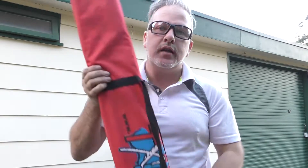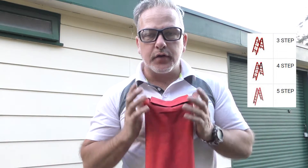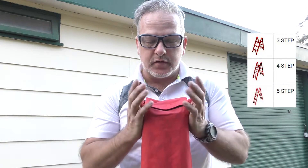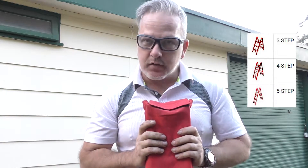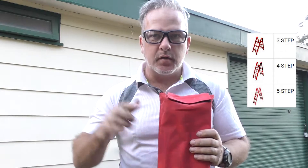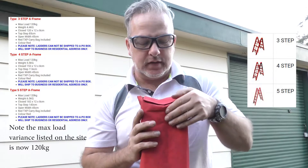It did come in a bag. As you can see, the bag does have a handle which is pretty nifty. Now this is the three step one. I was actually looking at a four step or possibly even a five step, but in retrospect I'm glad I went with three because this is going to be big enough, I think. They're pretty lightweight. I'll throw the specs up on the screen so you can have a look, which will include the height and the weight of these things.